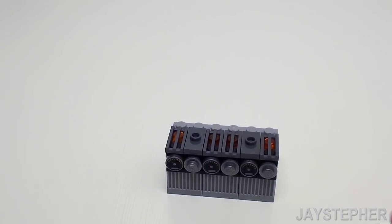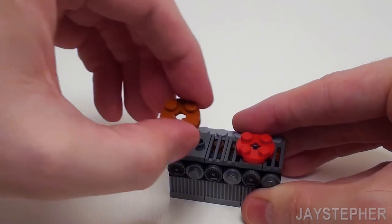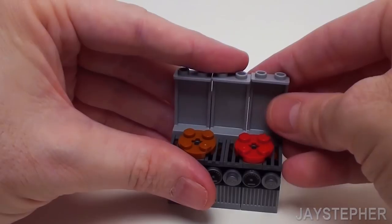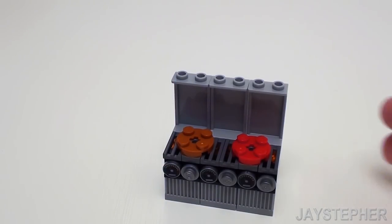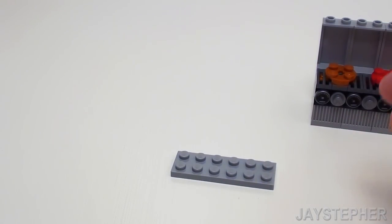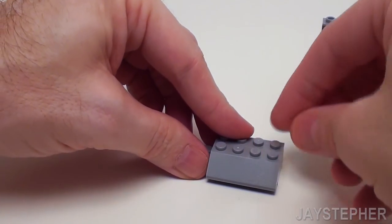Now let's add some patties to the top of the grill. Let's take a 2 by 2 round plate and place it on the left — raw beef. This one's sort of cooked. Let's place another 2 by 2 round plate on the left-hand side. In the back, let's place three 1 by 2 by 3 wall elements. Let's slide this off to the side and build a hood for the top of our grill. Start with a 2 by 6 plate. Place a 1 by 4 brick on top of the 2 by 6 plate and set down a 2 by 4 45-degree slope on the front.